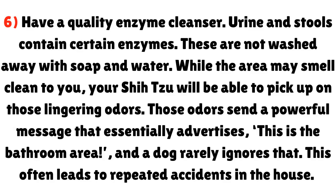Step 6: Have a quality enzyme cleanser. Urine and stools contain certain enzymes that are not washed away with soap and water. While the area may smell clean to you, your Shih Tzu will be able to pick up on those lingering odors. Those odors send a powerful message that essentially advertises this as the bathroom area, and a dog rarely ignores that — often leading to repeated accidents in the house.